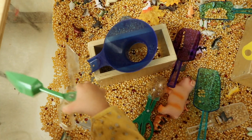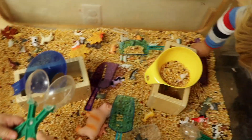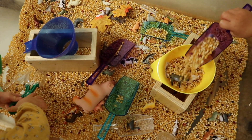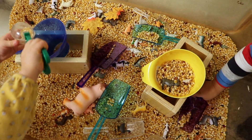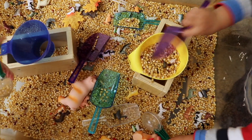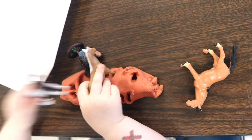This is our first time using bug tongs. We always have scoops too. We always like to have fine motor tools in our sensory bins — they love to scoop and they love to pour.